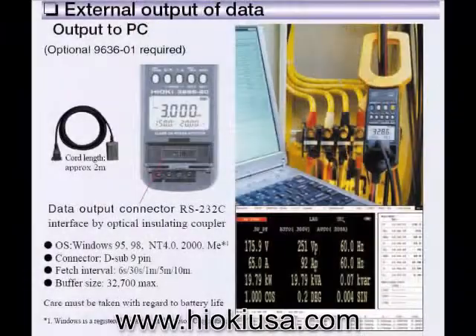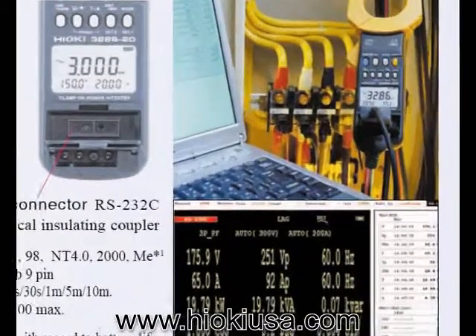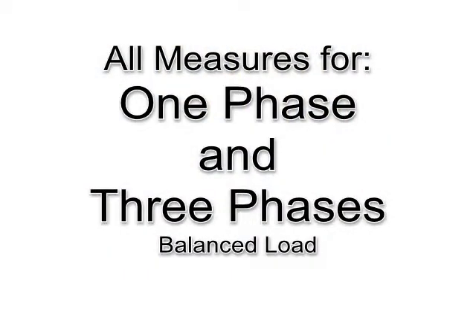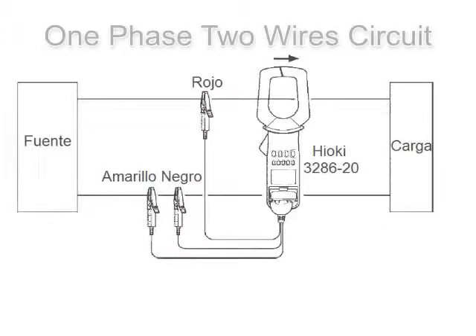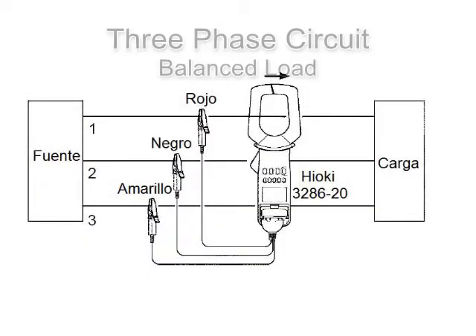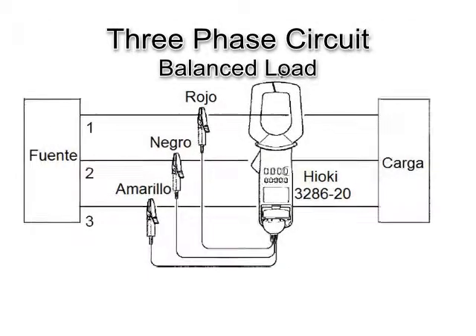It has an optical output to connect directly to a PC. Everything mentioned before is to make one-phase and three-phase balance circuit measurements.